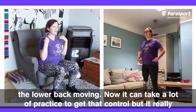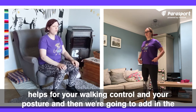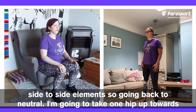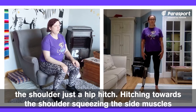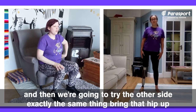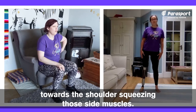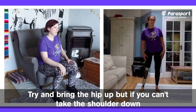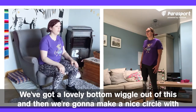It can take a lot of practice to get that control, but it really helps for your walking control and posture. Then we're going to add in the side to side elements. Going back to neutral, I'm going to take one hip up towards the shoulder — just a hip hitch — squeezing the side muscles. Then we're going to try the other side, exactly the same thing: bring that hip up towards the shoulder, squeezing those side muscles. Try and bring the hip up, but if you can't, take the shoulder down. Then we're going to go side to side, wiggling one way and then the other.